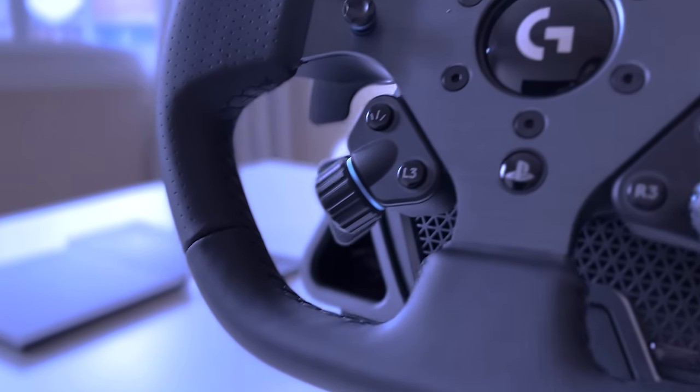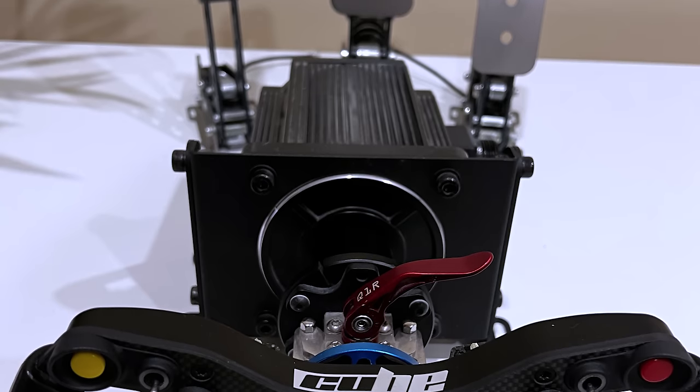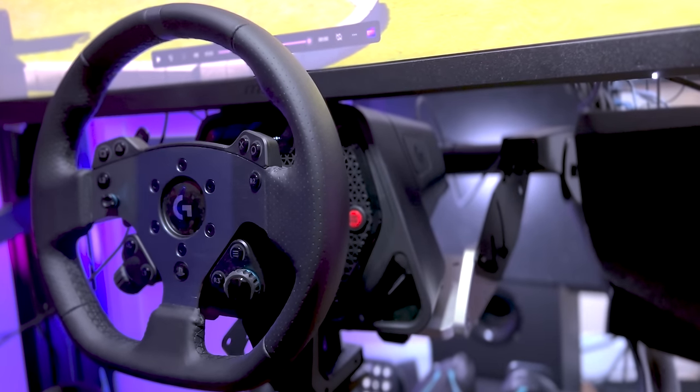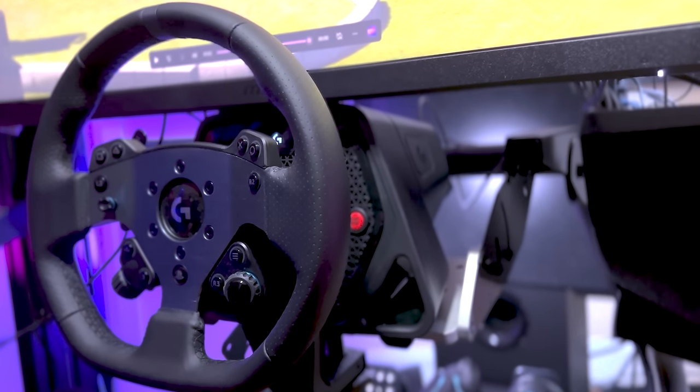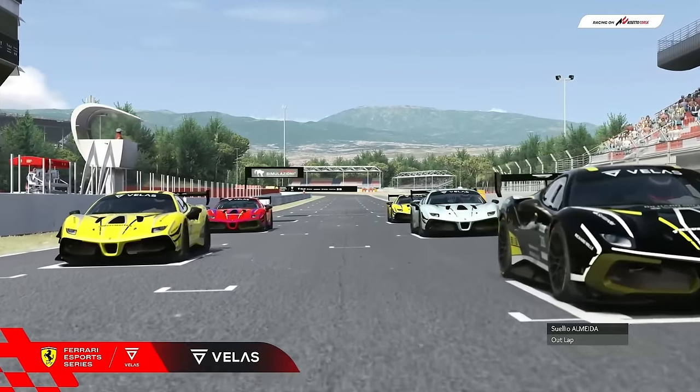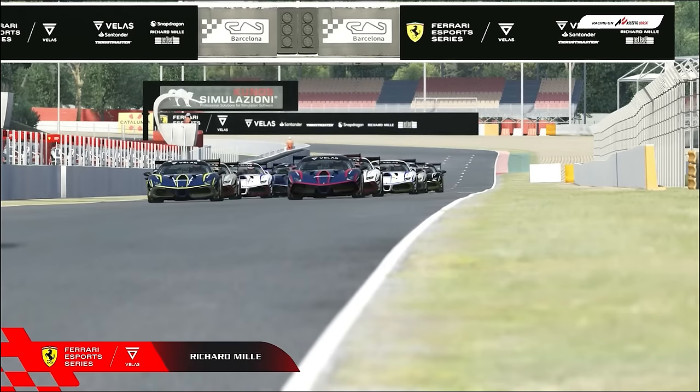make it just perfect for high-level competition. When I moved from my VRS Direct Force Pro and Heusinkveld Sprint sets to the Logitech G Pro set, it took me just some hours to adapt, and on the very next day I was able to qualify for the Ferrari Velas Esports Series North American races in the front row.